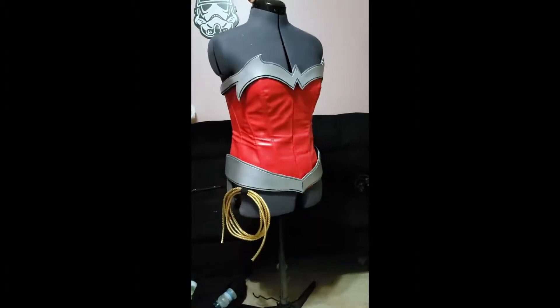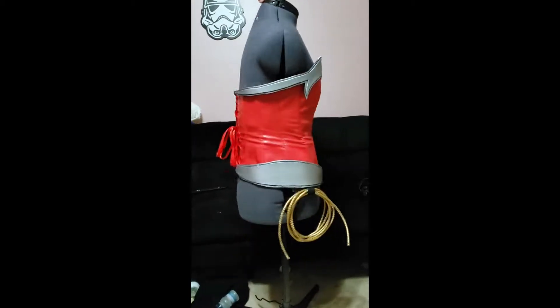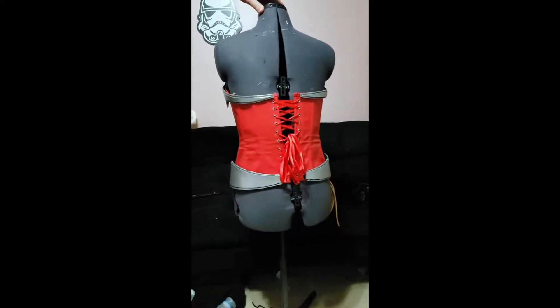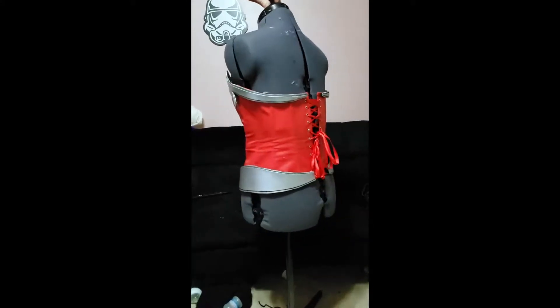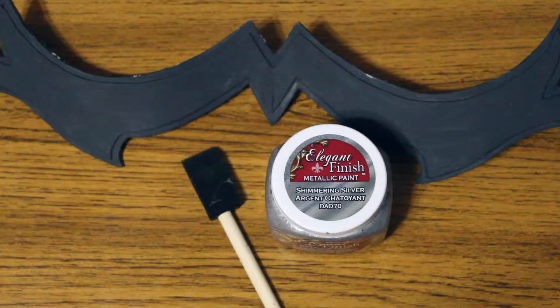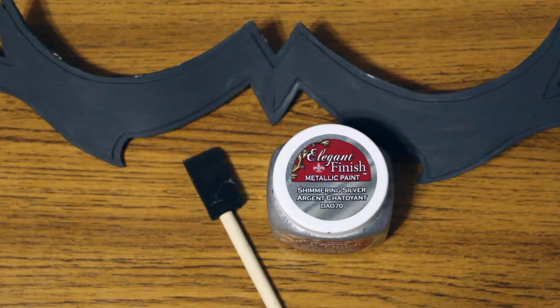Hi everyone, it's Brett. I wanted to make a quick tutorial on how I did the paint job for my new 52 Wonder Woman torso pieces, vambraces, and tiara. So let's get into it.